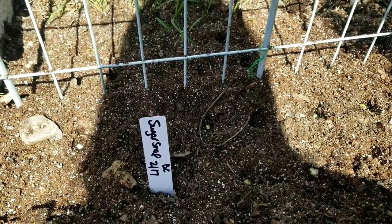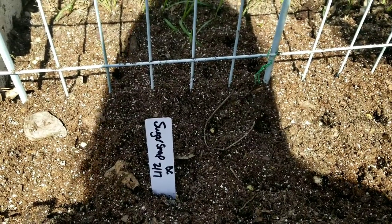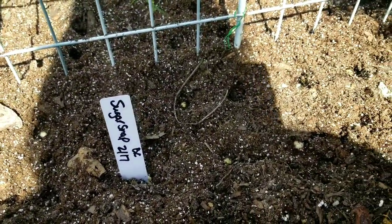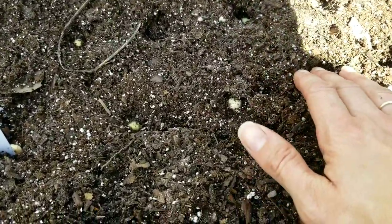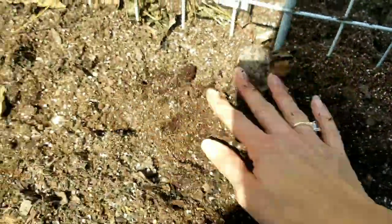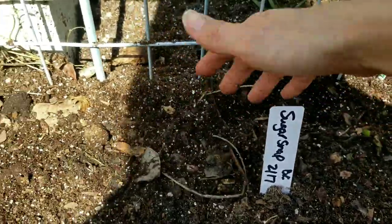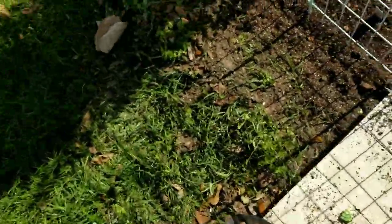I'm also going to be adding azomite to my entire garden — it's not in yet. I ordered it from Amazon; a few followers mentioned that my garden and sand was lacking nutrients, so that's something new I'm going to try. Once I pop the seeds down in there, it's really easy and your kids can totally do this — just take that soil and push it around.